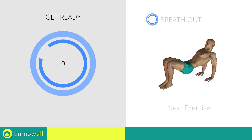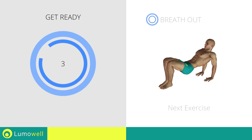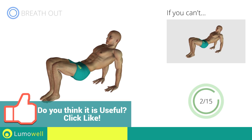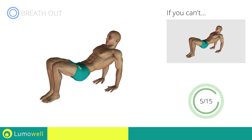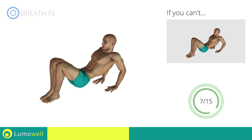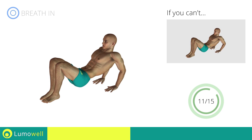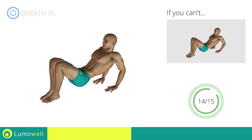Next exercise: Triceps Dips on Floor. Three, two, one, go! If you can't do it, rest your butt on the ground when you descend. Keep your abs tight to avoid injuring the spine. Don't turn your elbows during the descent to avoid damaging the joints. Don't over-rotate the pelvis; focus your effort on the relaxation of the arms. Stop!